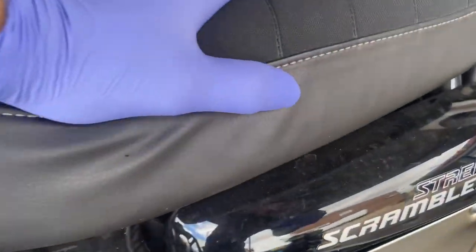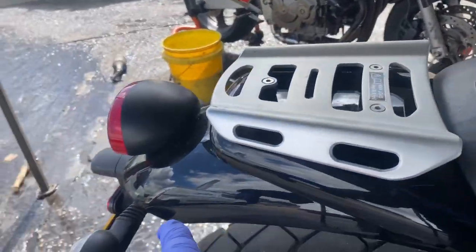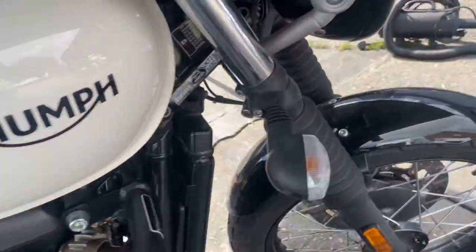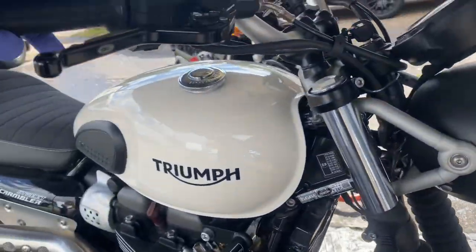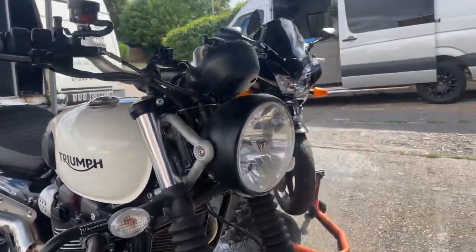Then we're going to crack on with some paint correcting. So all the painted bits — we'll do a two-stage machine polish for the tail section, tank, side covers, mud guard. And then we will prep it and treat it to a nice coating of the Ultimax Signature Pro 5-Year Ceramic.